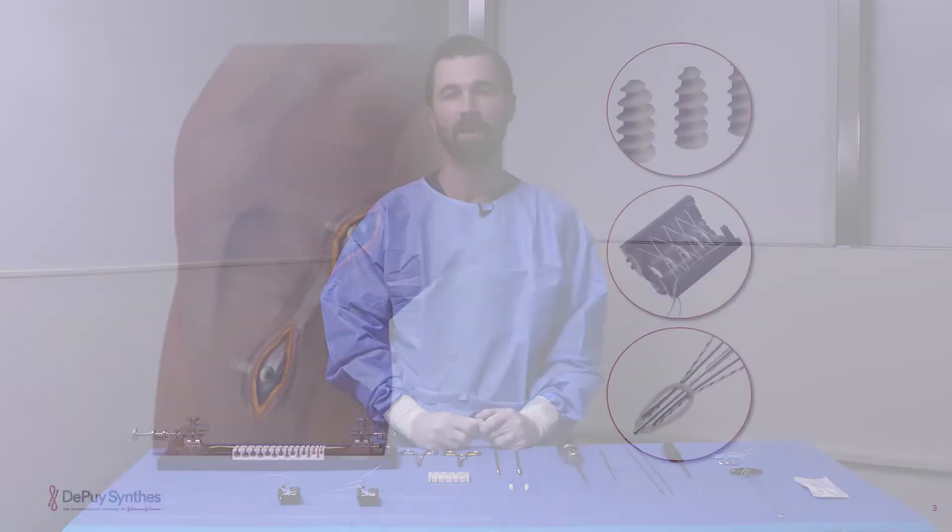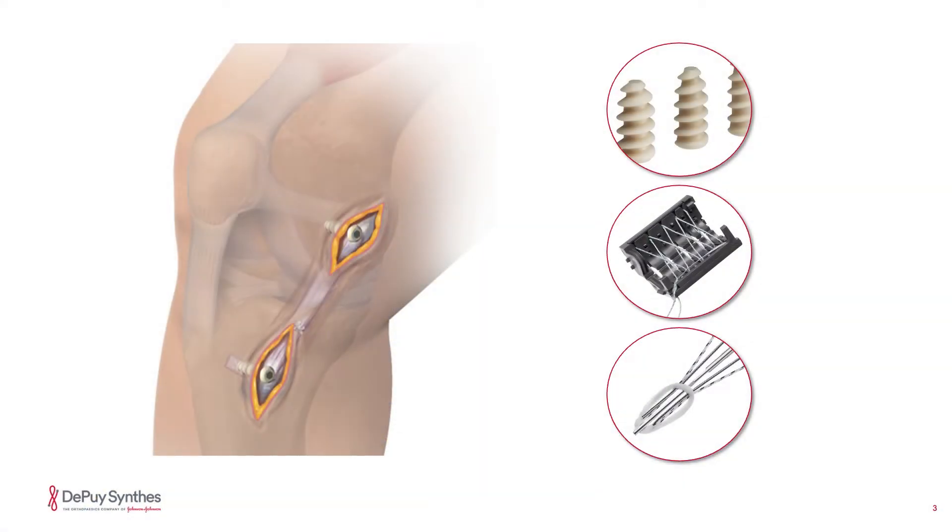Hi, my name is Dr. Justin Ernett. I'm an orthopedic surgeon in Salt Lake City, Utah at the University of Utah Health, and today we're going to be discussing a superficial MCL reconstruction using semitendinosis allograft.